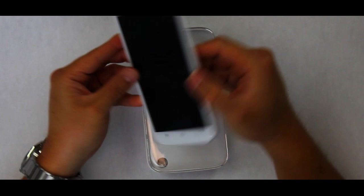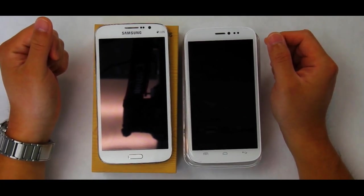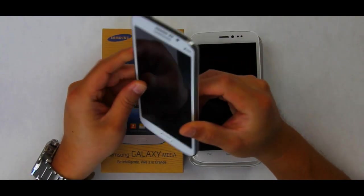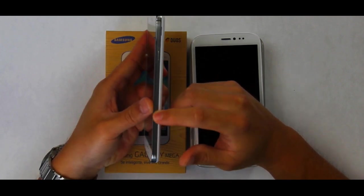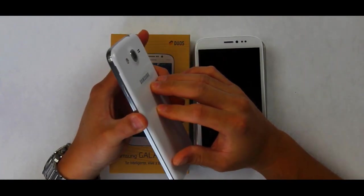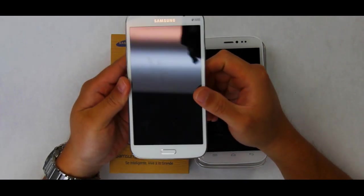Now let's bring in the competitor, the Samsung Galaxy Mega 5.8. First things first — this is a Samsung phone, a tier-one phone, but one thing I notice right off the bat is that the design is very typical Samsung. You have a fake metal finish because this is not real metal — it's plastic with a brushed aluminum finishing. The phone feels very light, and in my opinion it just feels plasticky. The screen is also very big, measuring 5.8 inches diagonally, hence the name Mega 5.8.